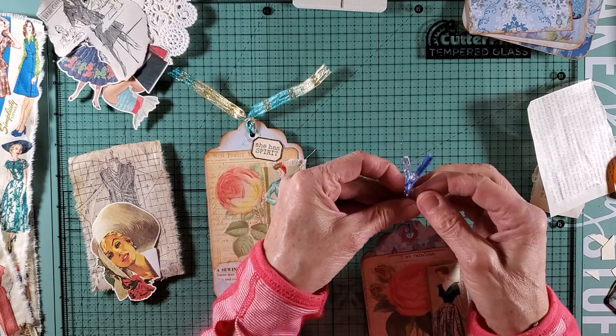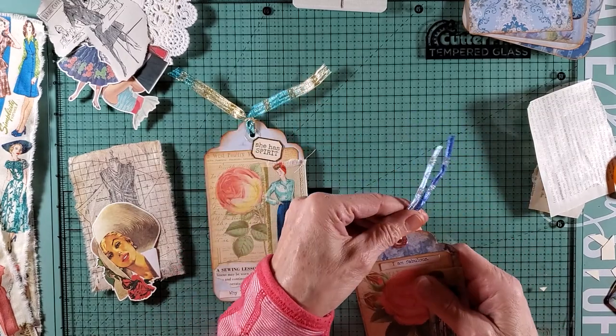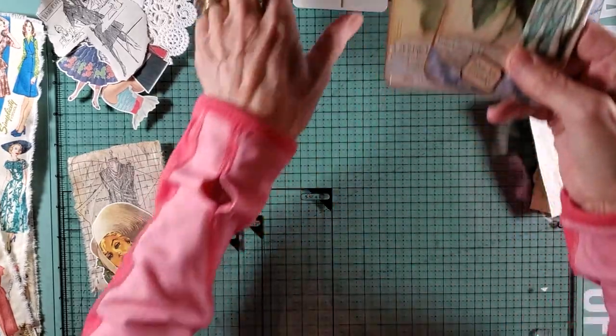That's how I attach mine — I do make a little tie right here at the top. Let me just kind of pull it up. There are those two. I'm going to set these aside here.